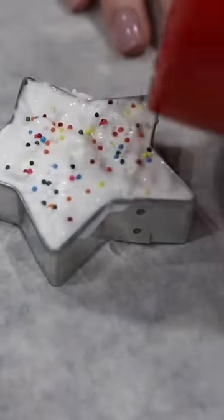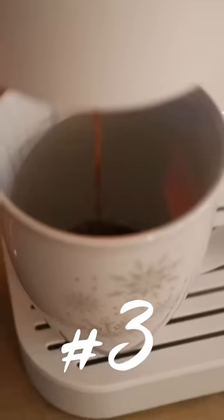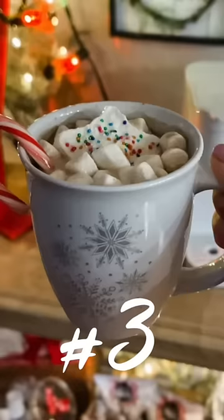And if you've got a coffee hot cocoa bar, try Dollar Tree cookie cutters. Put some Reddi Whip inside, add some sprinkles, freeze for about two hours, make a delicious pot of hot cocoa, and add these inside with those chocolate spoons.